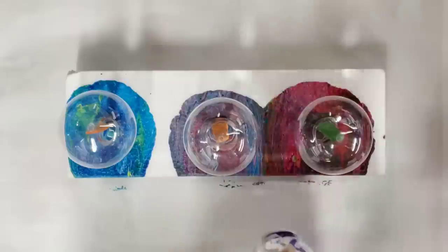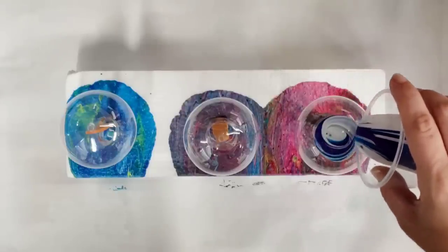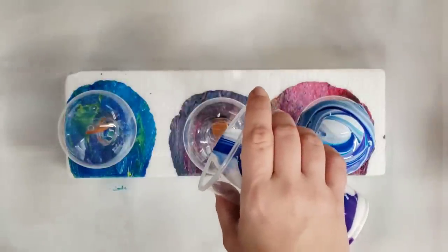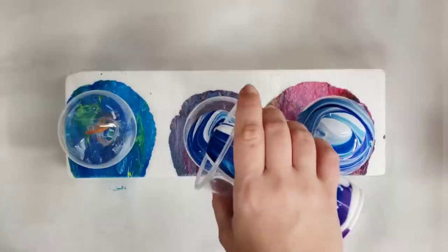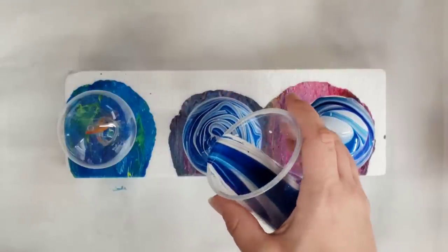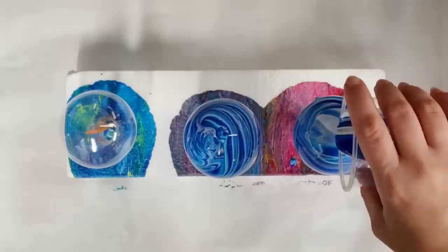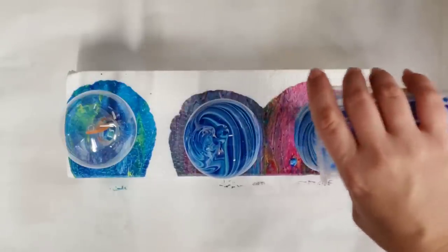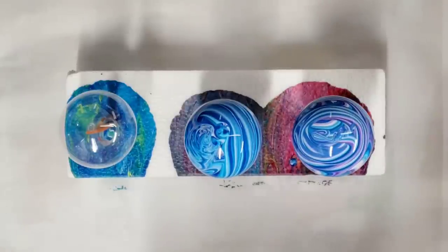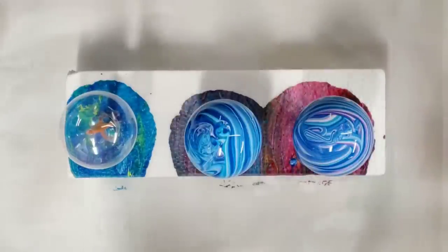We'll go ahead and do the first couple. I find it best to start in the middle and pour as if you were doing a tree ring — basically pour in a circle. You can even stop before you think you're done and come back to it, especially if you're doing more. I'm going to add a little more to this first one because there's definitely not enough paint there. You do not have to go in any particular pattern; pour however you want. That is looking like full coverage, so we're going to get started on this last one while those continue to run down.